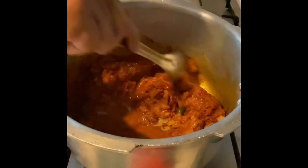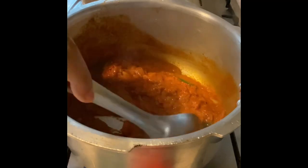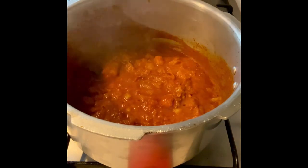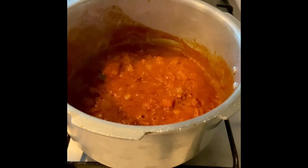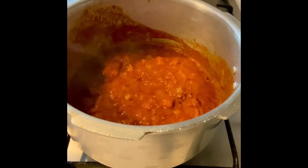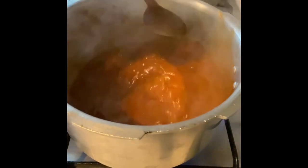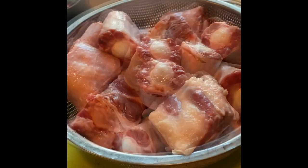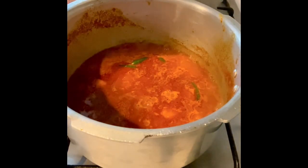You could add a little more water once you see that the mixture is drying well and the oil is leaving the sides. Add sufficient water and bring to boil. Once the gravy looks good, bring it to a boil and add in your chopped oxtail.